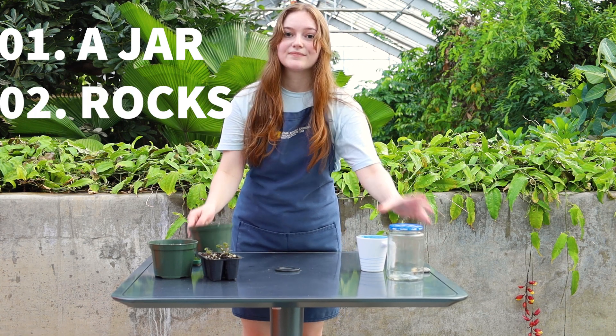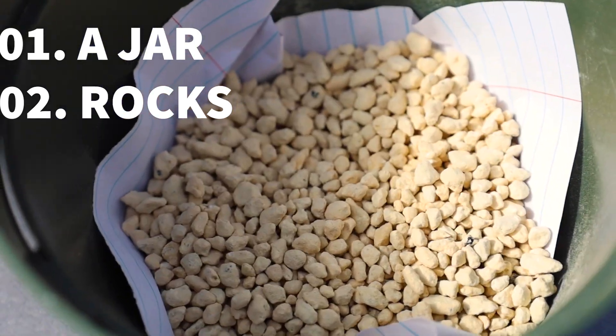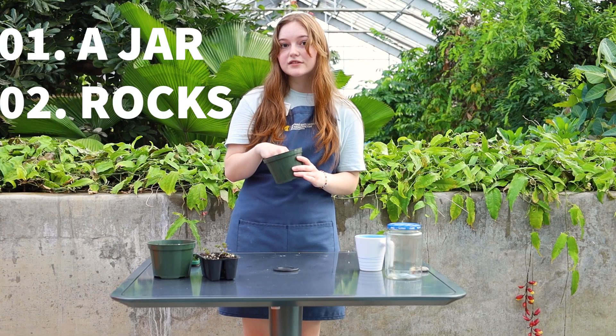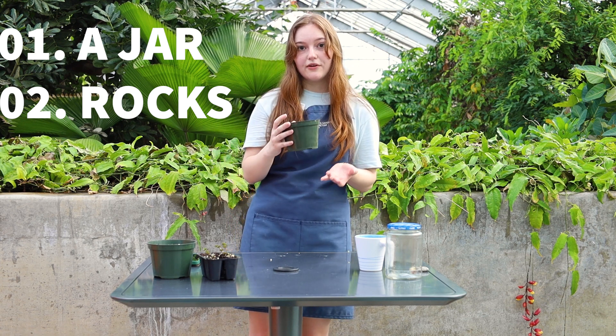Next, we're going to need some rocks. These are my rocks right here. Really, any rocks are going to work. You want them to be pretty small, like gravel — terrarium rocks or aquarium rocks that you can find at the store are going to work. These are going to add drainage to our terrarium.